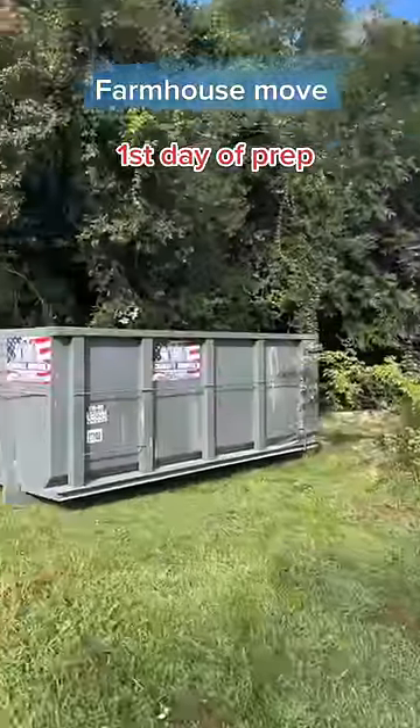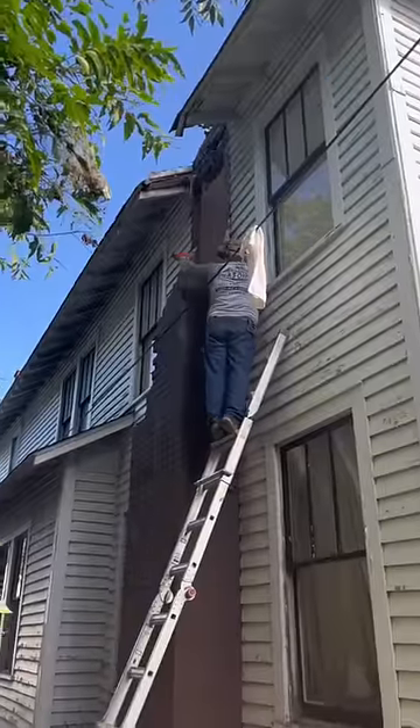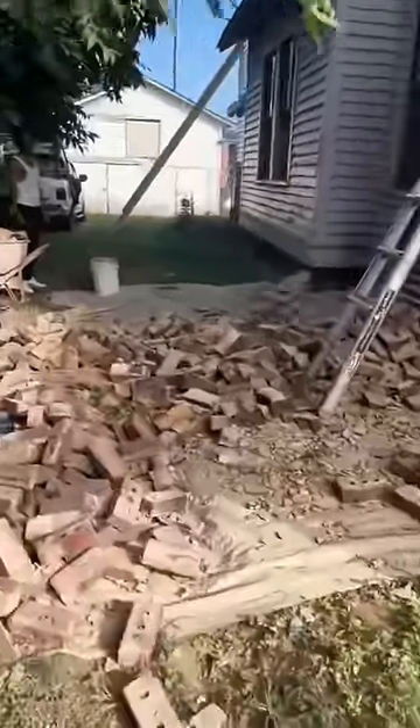This house is 120 years old and it's set for demolition to build apartment complexes. But we stepped in and bought it for $4,000. We're cutting it into four pieces and moving it out five miles into the country.